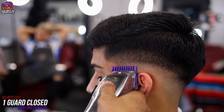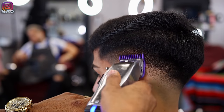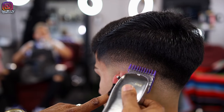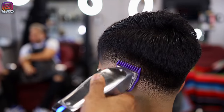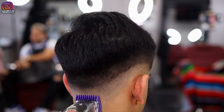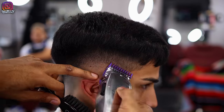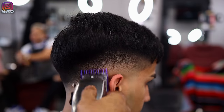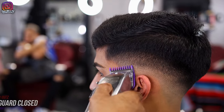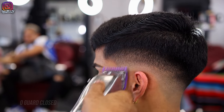Closing the lever on the one guard, I'm flicking out that middle line. Keep in mind this is not going to take out the line — it's just softening it up so you can come behind it with the next guard. Then with the zero guard closed, in a flick-out motion, flick out that middle line.